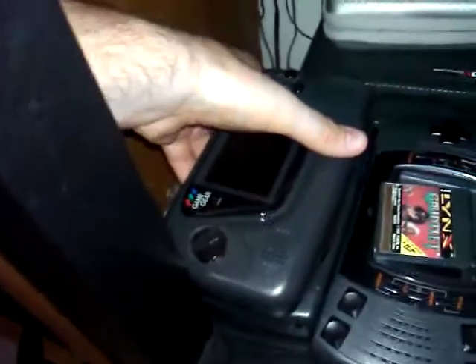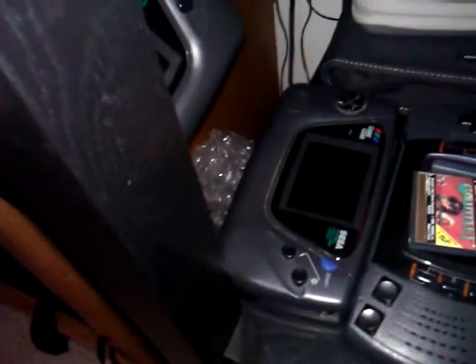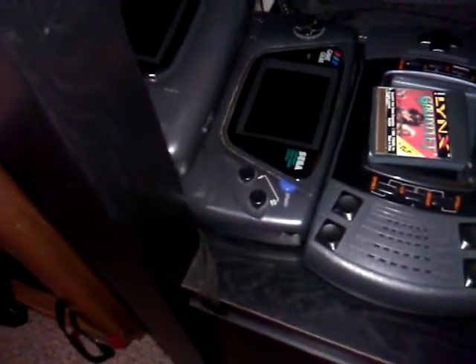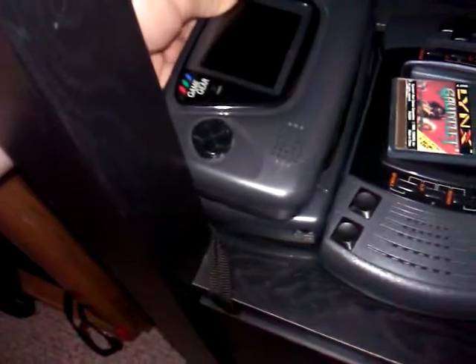My working Sega Game Gear, which I play a lot, and my not-working one — well, it works but the screen doesn't. If anyone knows where to buy replacement LCD screens for these, let me know.